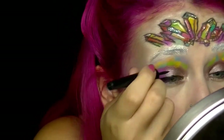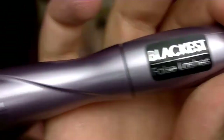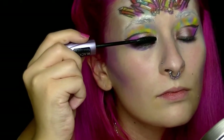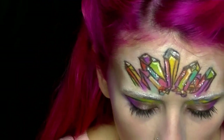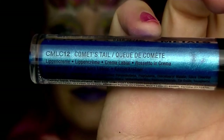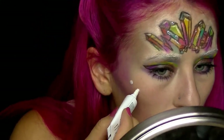Als nächstes werden wir den Lidstrich ziehen. Dann nehmen wir die Catrice Glam & Doll False Lashes Mascara. Jetzt machen wir noch die Lippen. Vor einiger Zeit hat mir eine alte Klassenkamerade einen Lippenstift geschenkt – der ist von Stargazer. Und jetzt nehme ich von NYX einen Cosmic Metals Lipstick in der Farbe 12 Comets Tail.